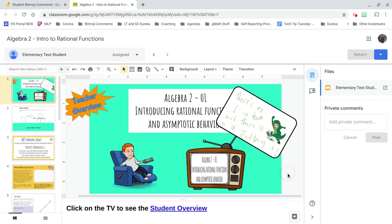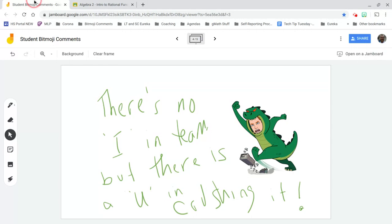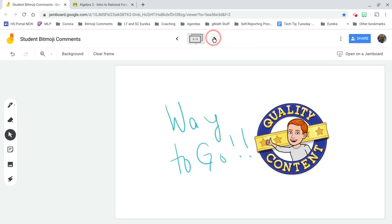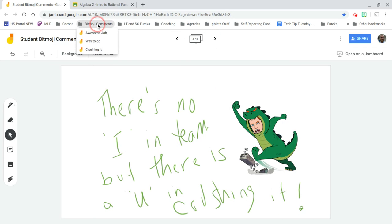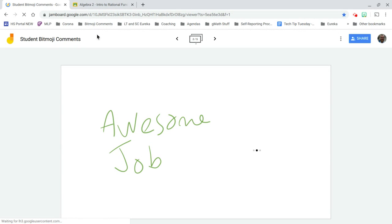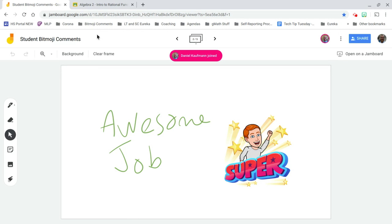And you're done. But what if you wanted to personalize this? If you don't have a touch screen it makes this a little more difficult. You can go back to one of the slides, or jump to your bookmarks and say 'I want to go to Awesome Job,' then open up the Jamboard app on your phone.